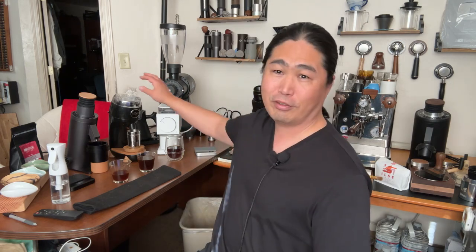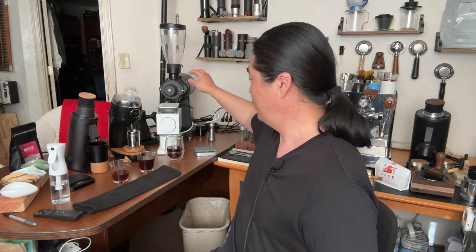So I just brewed this morning — filter coffee, pour over — one with the DF64V with SSP MP Burrs, and we have a Niche Zero, and also a Fellow Ode Gen 2.